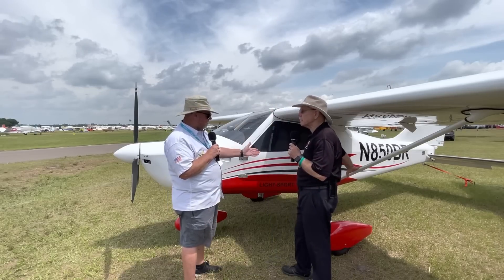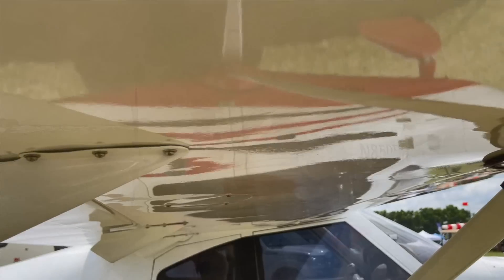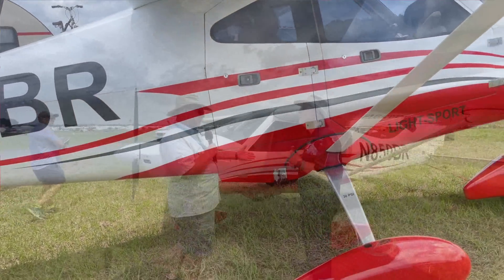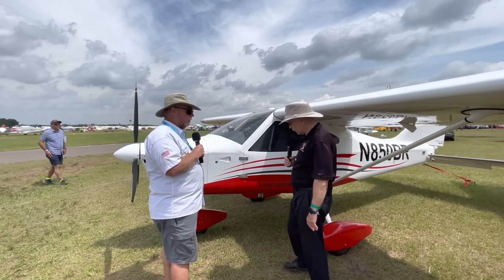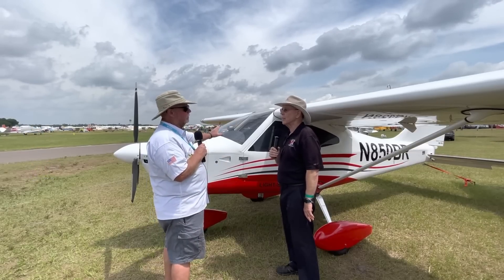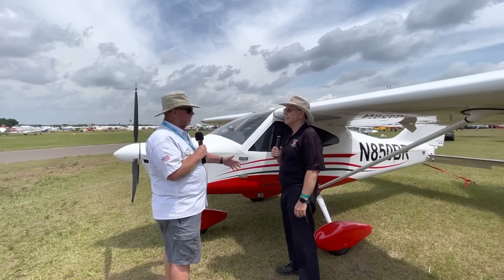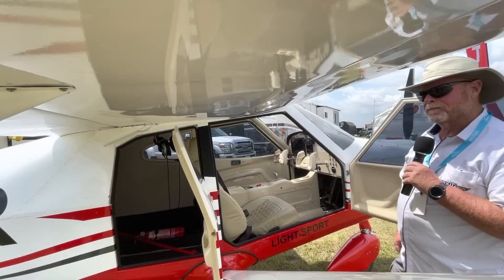The landing gear is solid aluminum on both sides, giving a little bit of cushion as well as strength and integrity — a very stout structure, the same proven style as on the Paradise. The nose gear is a steerable nose wheel, and you have differential toe brakes. You can fly this aircraft completely from either seat, which makes it absolutely phenomenal for instruction.